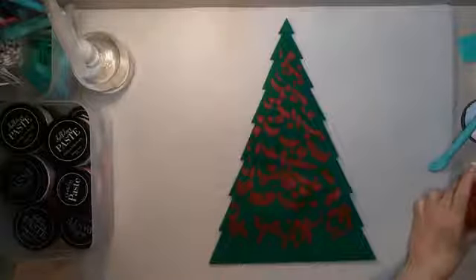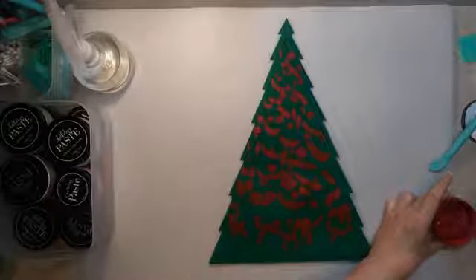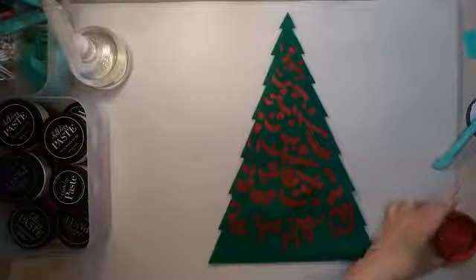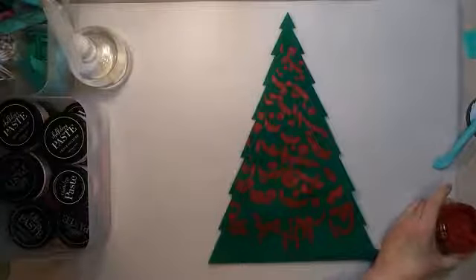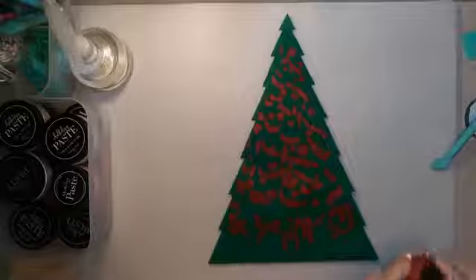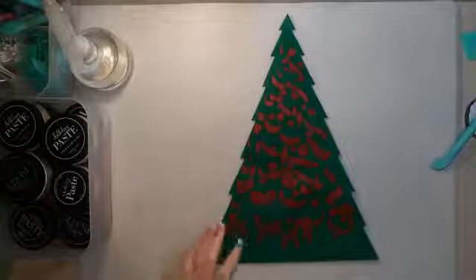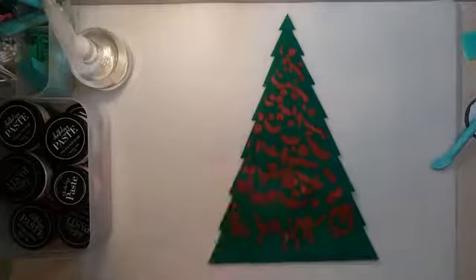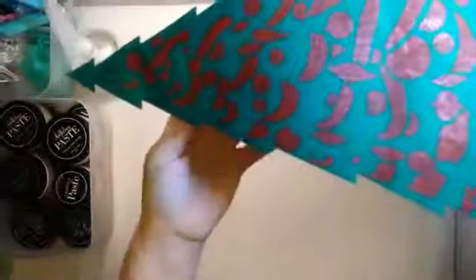That is just fantastic. The felt is a Christmas tree decoration I found at Dollar Tree. I could not even believe it when I saw it — I thought, I wonder if this is going to be a good size. This is a fairly large transfer and I didn't know the dimensions, so I bought one just to see if it might work, and it worked perfectly. I'm going to grab the heat tool and try to dry this. I don't know how it's going to react with the felt. Let me bring it up to the camera so you can see the color a little better.